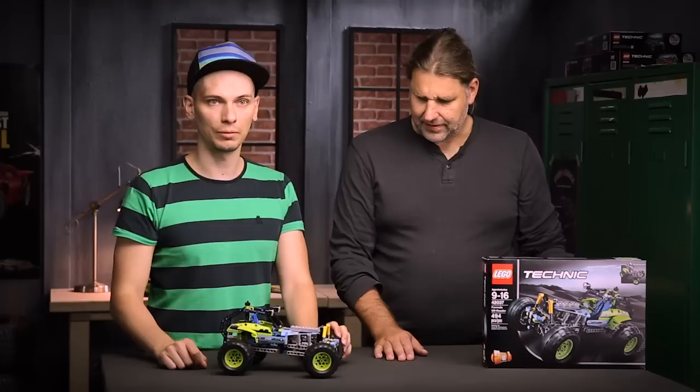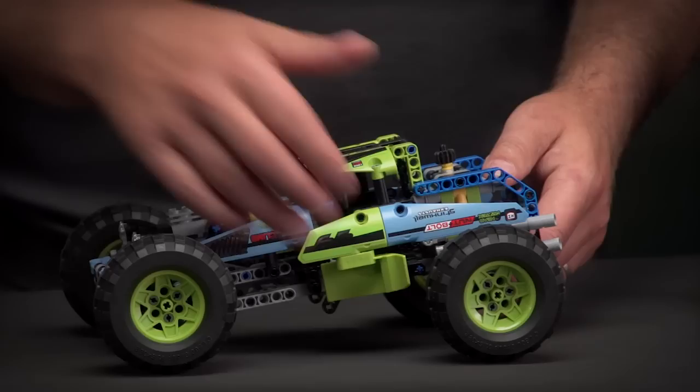This model also features brand new rims in lime green color that were never used before for Lego Technic, and behind those rims you can find highly desired elements which are the wheel hubs from the Grand Prix racer from 2013.